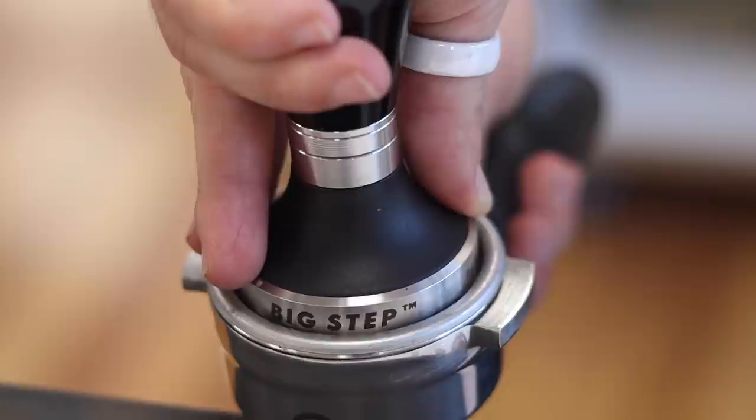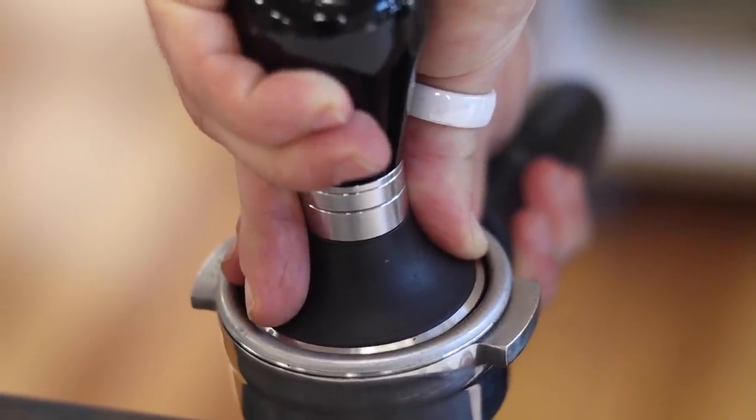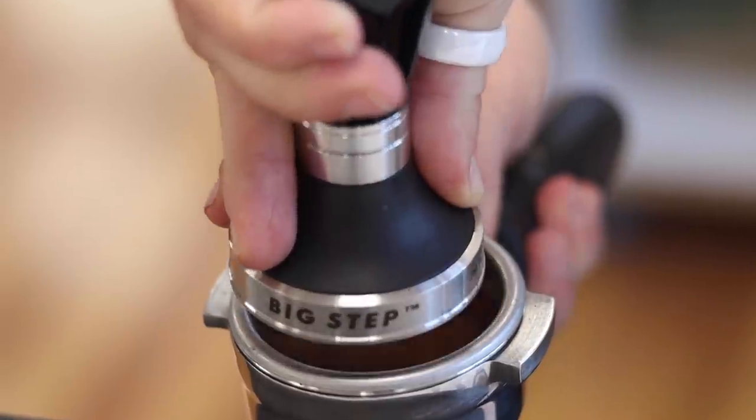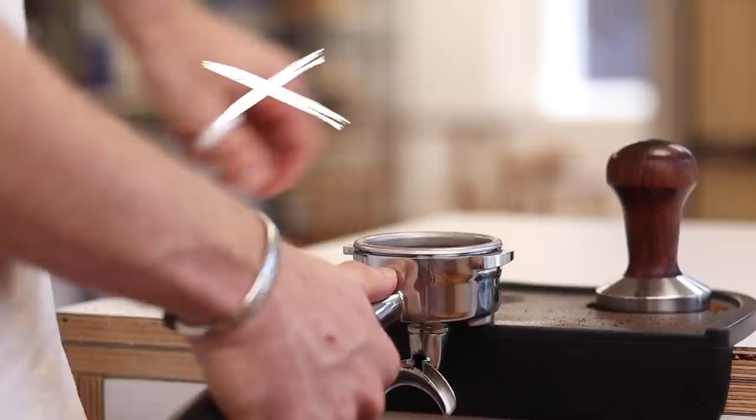If you are concerned about coffee stuck to the wall of the basket, you can get a slightly larger tamp which fits more closely to the basket you're using — this will make sure the coffee is tamped all the way to the edge right from the start. Some people also add a twist to the tamp movement to polish the bed of coffee. To be fair, this is unlikely to cause any issues with your extraction, but it's not an essential movement, particularly if you're making hundreds of coffees a day. At the end of the day, tamp firmly until you feel a good amount of resistance and call it a day.